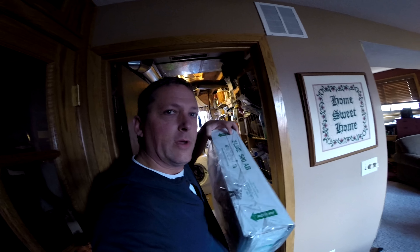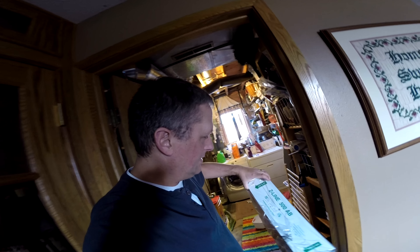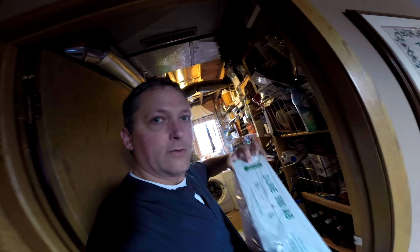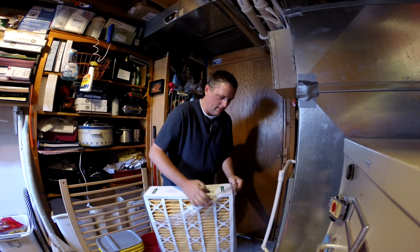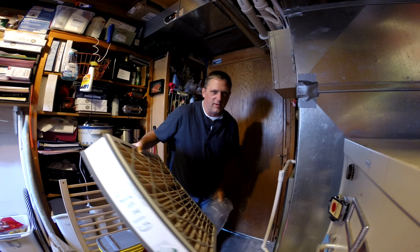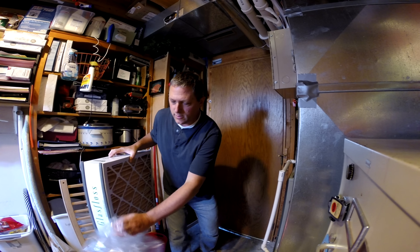Let's go get a new filter. I happen to have one — I bought several when I was at the store, so I don't have to go back. The same exact size. Notice the airflow direction. We're going to unwrap it. Again, furnace is off. I shut off the switch and I don't hear it running at all. The fans have all stopped. The hot parts are not hot anymore. You're not putting your hand into the machine at all, so even if it's not running, you can just change it. It's really easy.